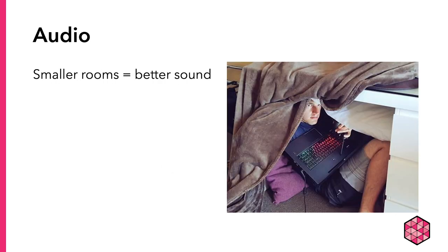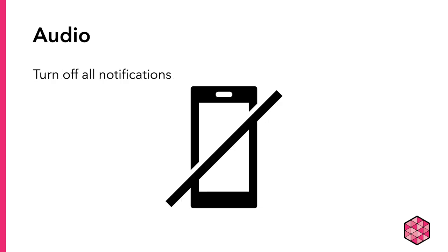Second, smaller rooms give you better sound. Large rooms or even rooms with hard floors and bare walls can give your voice an echoey sound. These acoustics may be great for singing, but not for giving a presentation. Third, turn off all notification devices — cell phones, tablets, smart watches, computers, Alexa, Google Home, etc. You don't want the sound of an incoming email or message to be caught on the recording.